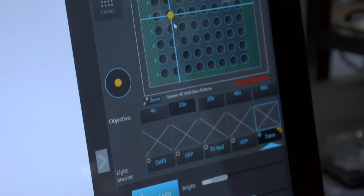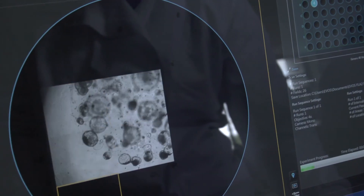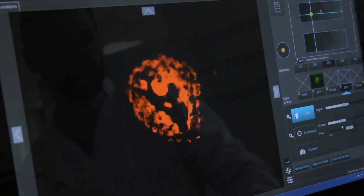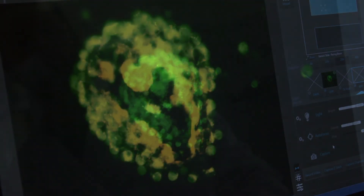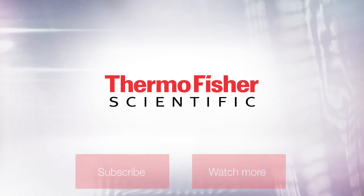I think organoids hold a huge promise for personalised medicine and for improving the current therapies in several diseases, including cancer. I'm convinced that through organoids we will learn more about tissues, homeostasis, injury, and disease, and then we will be able to implement better therapies and better approaches.